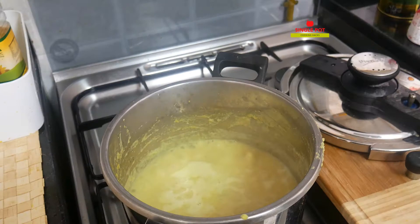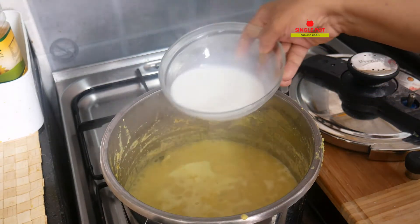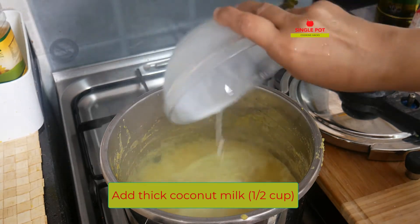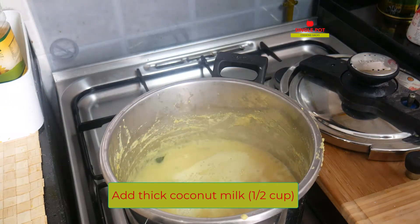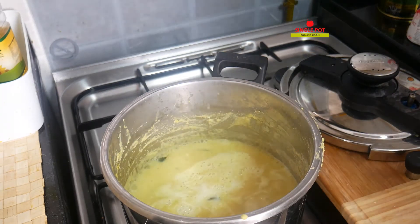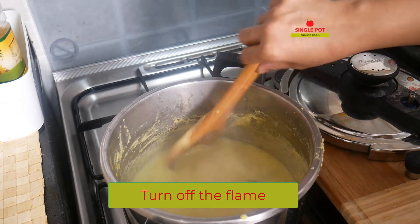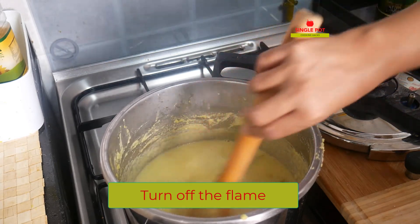We put the fish in the pan. For the first time, we put the fish in the pan. I put the fish in a cup — a cup of water. We need a cup of water. Put the water in.